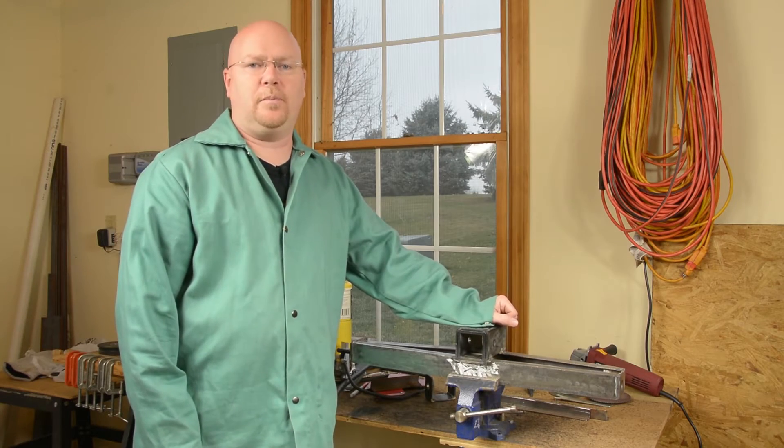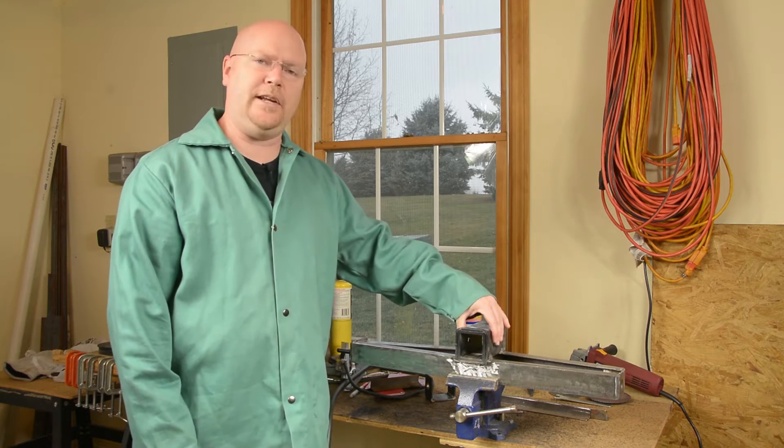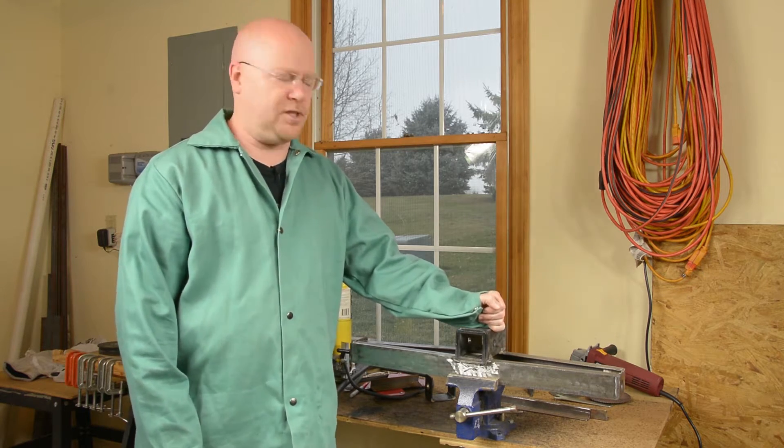Howdy YouTube, Matt back with part 3 where we're going to finish up the fabrication of our 3-point hitch adapter for a standard 2-inch trailer receiver.